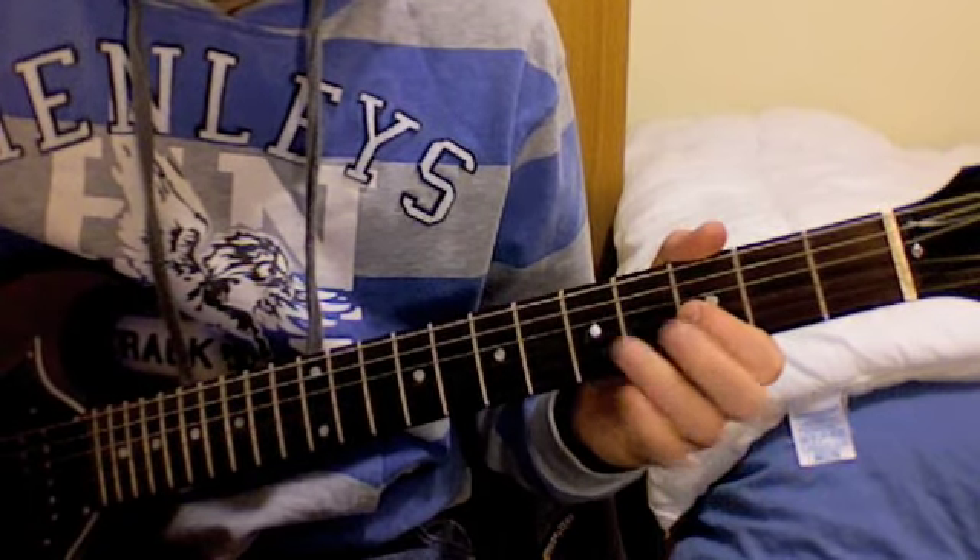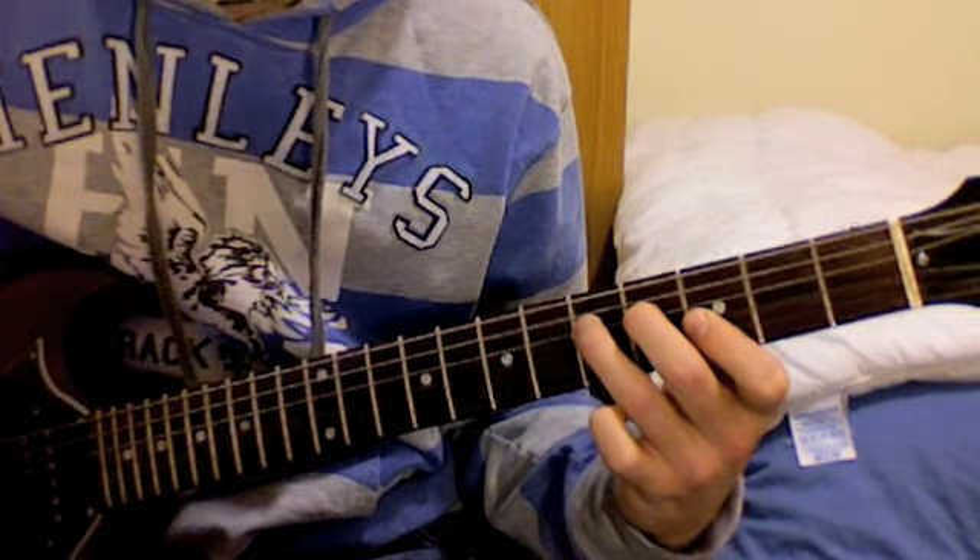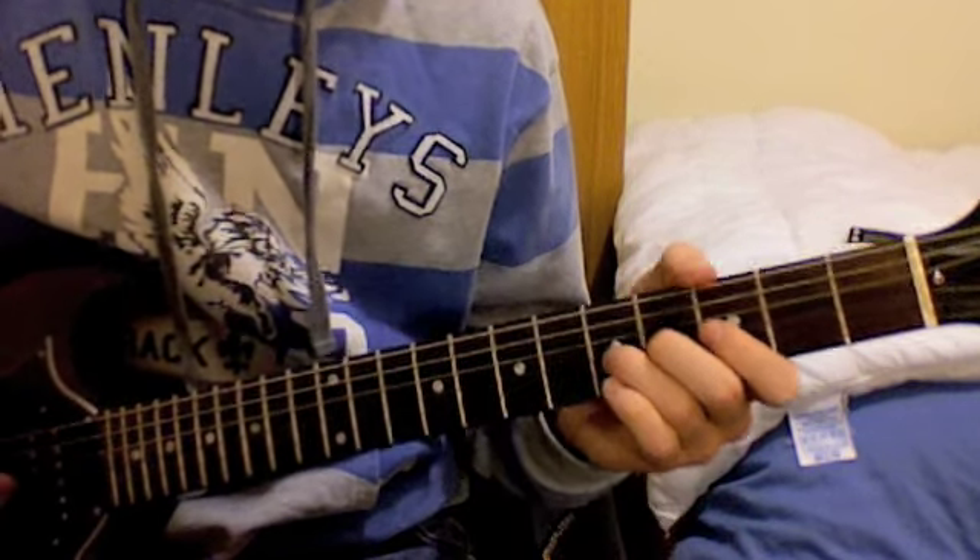Now onto the 3rd fret of the G string, and the 5th fret of the D string. So what you have so far is that phrase combined.